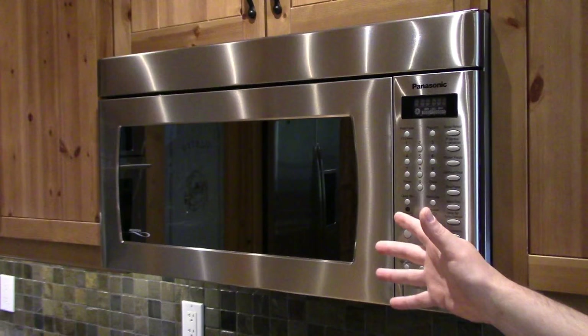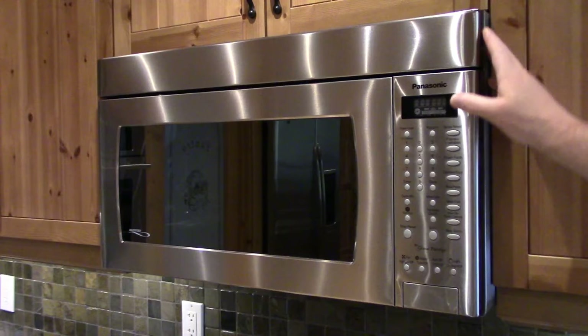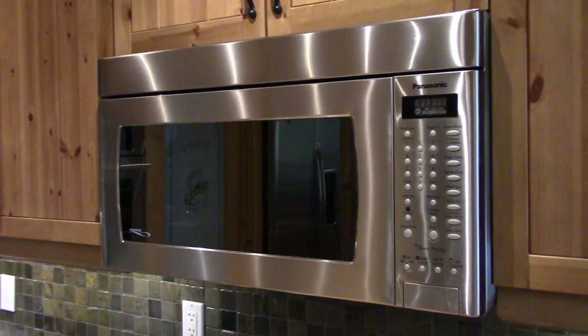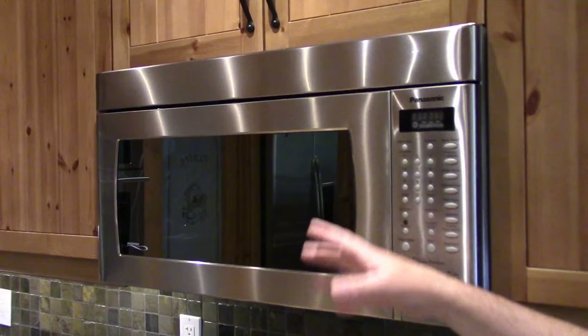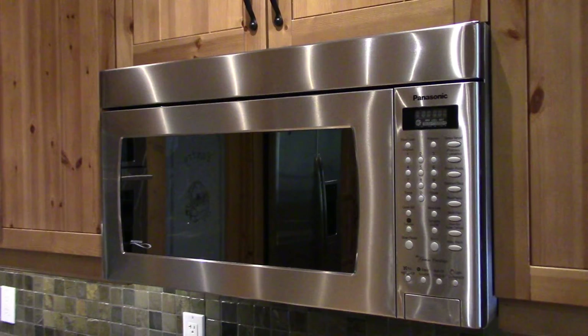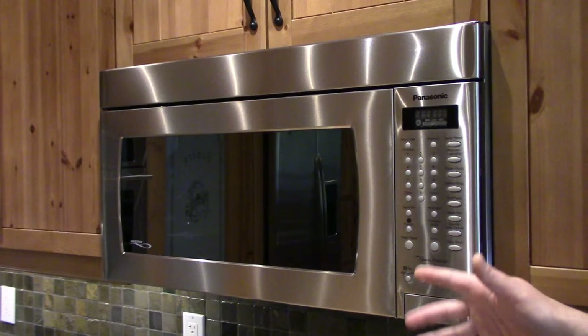Howdy folks. My DIY adage of 'if it's not broken, it soon will be' has come true again — this time to our over-the-counter top microwave. Last night when the wife was cooking dinner and she went to hit the start button, we both heard a pop. Display went completely dead, no power at all. That's the problem with these over-the-counter microwaves: when they crap out you're losing three functions — the microwave, the lighting, and the exhaust fan.